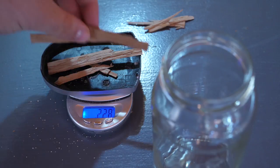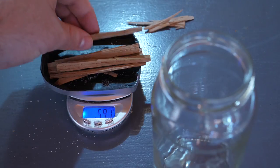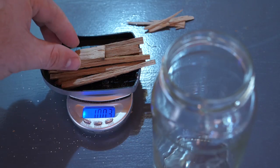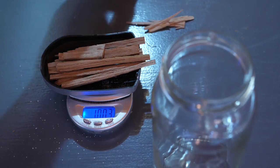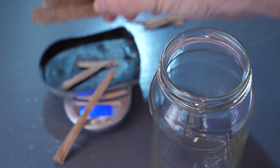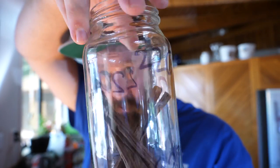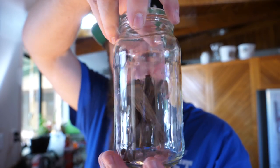The next thing I want to do is weigh out the wood. The reason I'm weighing it is because I think at this volume, having the same weight between each jar is probably the most accurate way to make sure the only variable is the difference in toast. I've now got pretty much exactly 10 grams of oak in each of these jars, and as you can see they're very well marked - at least four times on each jar - just in case things start rubbing off.